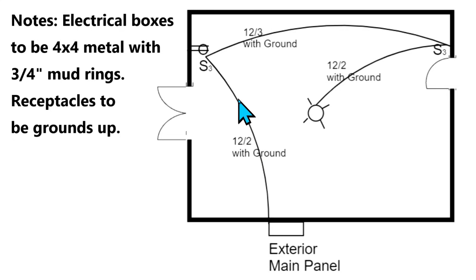It's called out to run that 12-2 with ground right over here to this switch box, and in this switch box we have a three-way switch. Right here we've got a circle with two lines going into the wall — that's a duplex receptacle. So this is a two-gang box, with the three-way switch on the left as you're looking at it and the duplex receptacle on the right.